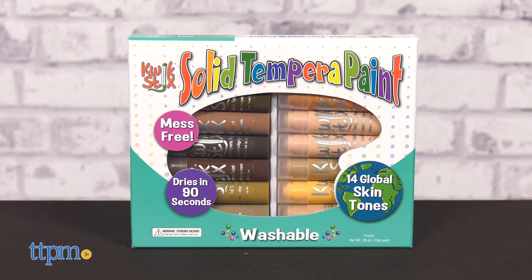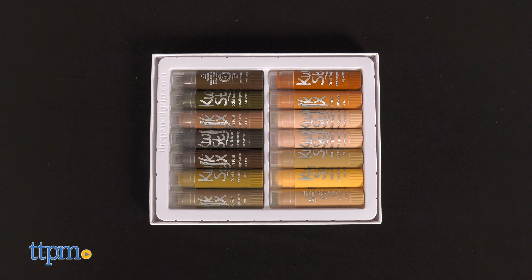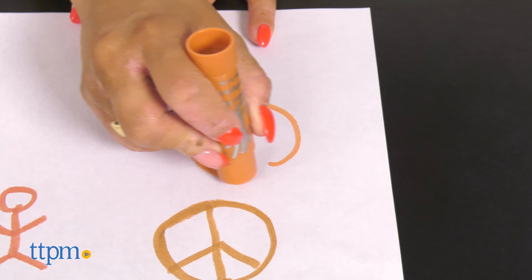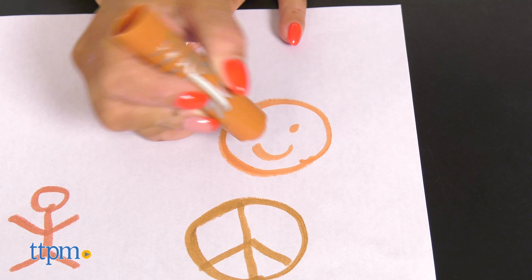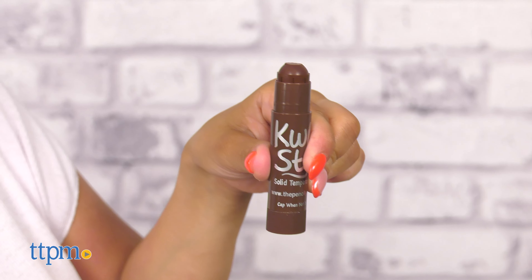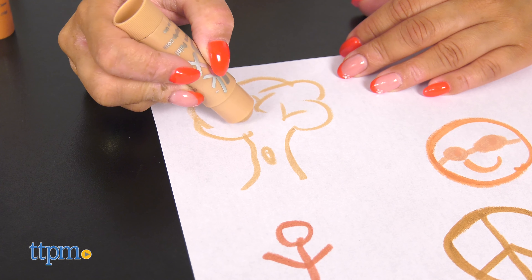Tempera paint can be very messy, but with the QuickStix Solid Tempera Paint, life can be a lot simpler. These sticks take the mess out of painting while keeping all the fun. Simply uncap, twist, and paint. QuickStix has a fast drying formula that allows them to dry in 90 seconds while still leaving a paint-like finish.